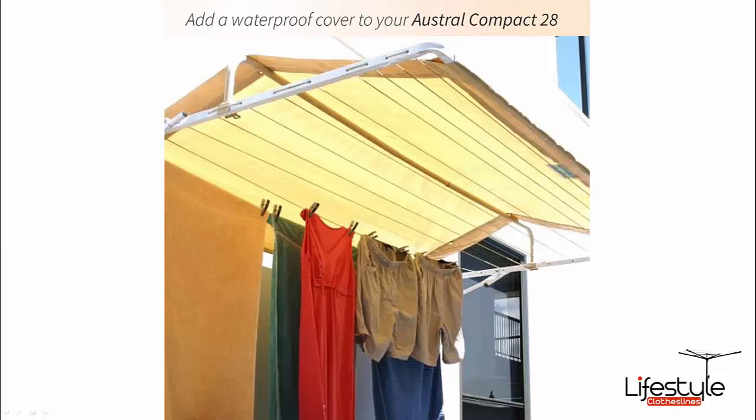These are the covers you can get for the clothesline. They go front to back and offer really good protection for your washing in case it's raining, stopping it from getting wet, and also adding a bit of sun shade. They're quite a versatile and popular option to go with your clothesline.